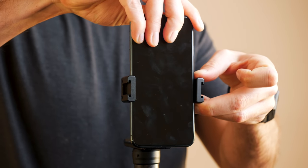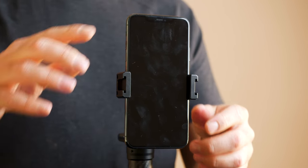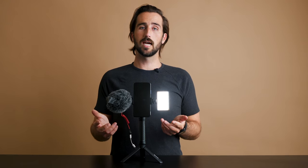To mount your phone to the Mobile Creator Kit, simply extend the spring-loaded phone clip and mount your phone in like so. Make sure your phone is centered in the mount, and no buttons on the side are being compressed, or else you might lock your phone, turn it off, or call 911 on accident.